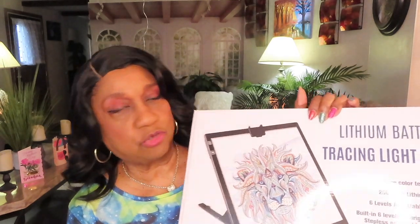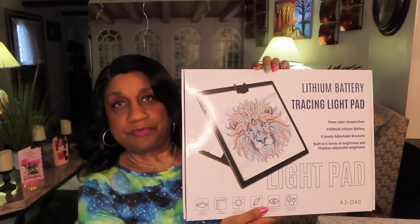This has a lithium battery. It's a tracing light pad. I have the A3 size. I'm going to open it up. It comes with a six foot cord so I can recharge the light pad — I don't have to be sitting near where a plug is.